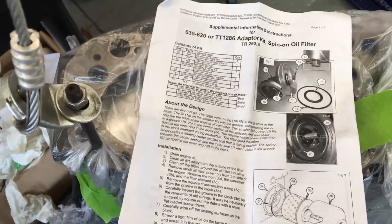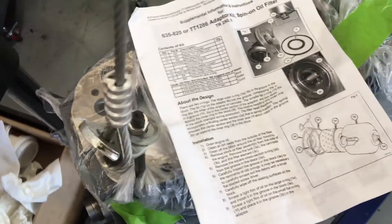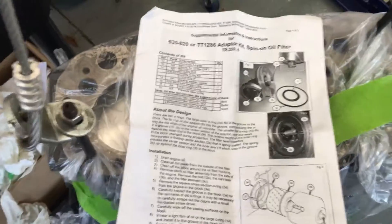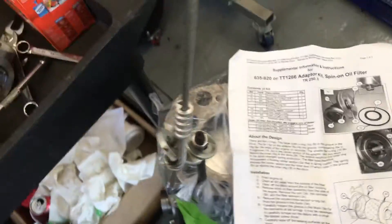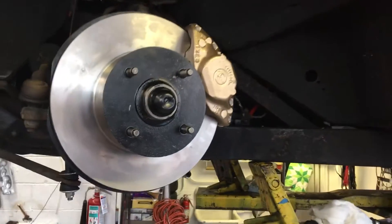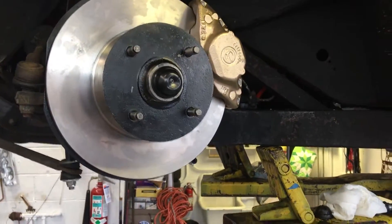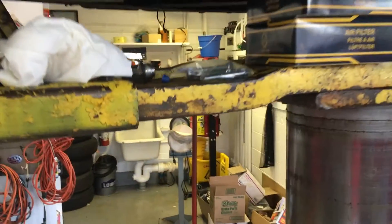I'm Sam Smyth from Smyth & Porter, and this is from Moss Motors, these parts. These are the gaskets, and we're going to fit this on this 76 Triumph TR6 that we've done the engine and the gearbox on. Then we're just going around and doing all the other things like stabilizer bar lengths and any obvious things we have to do.